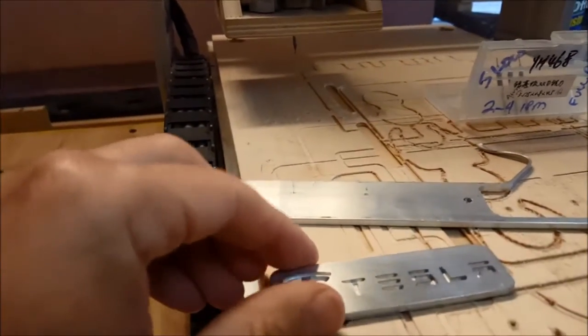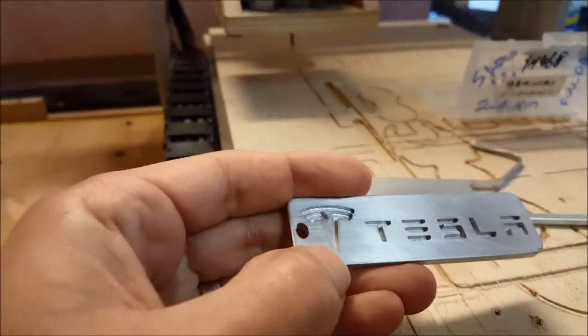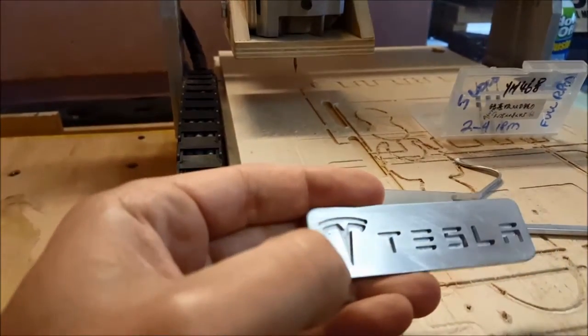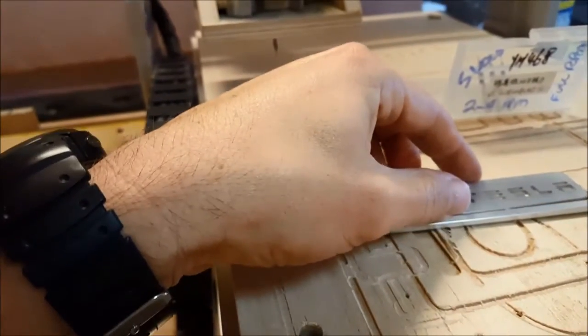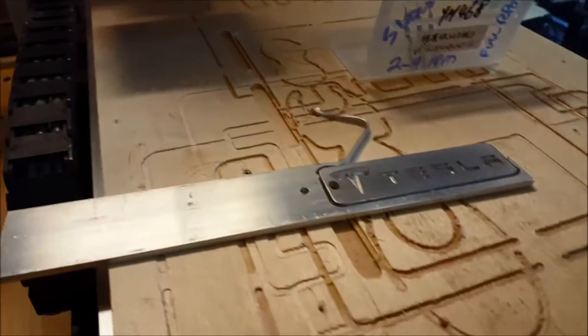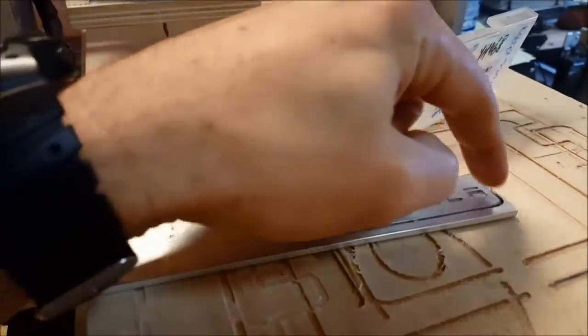Whenever I tried to increase the feed rate, I would just snap off the end mill. But you can get some really nice results with this 3040 CNC. The line in the symbol right there is really tight. So what we did: set it up in Inkscape, sent it to JSCut, and sent it to Mach.